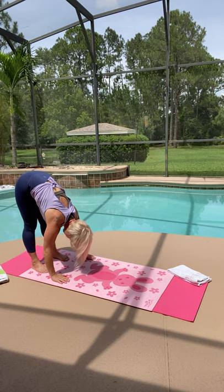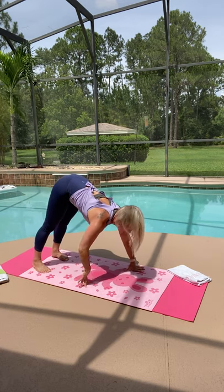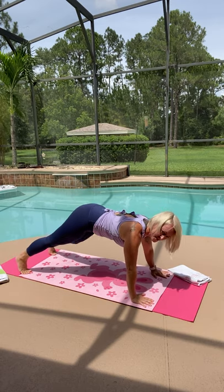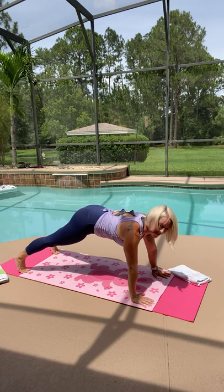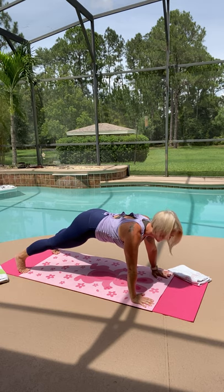Let go of your arms and walk your hands out — you're going to your first straight arm plank of the day. Get into a good transition, straighten your arms, squeeze your feet, pull your abdominals up, and breathe. Exhale. Stay here. In plank you're working so many muscles — the deep abs, your obliques, your rectus abdominis. You're building mental stamina and strength as well.